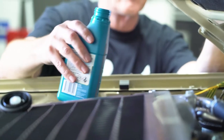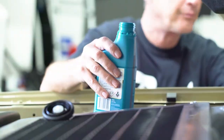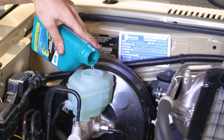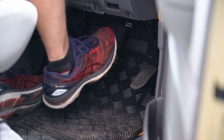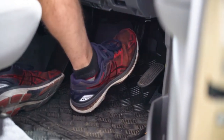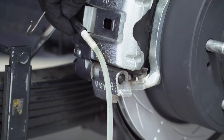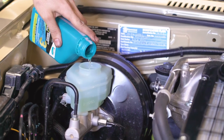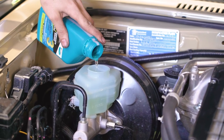Throughout the process, regularly check the level of fluid in the Brake Master Cylinder and top up as necessary with fresh fluid, making sure not to let the cylinder run empty. If it does run empty, you'll have to start the bleeding procedure all over again. Once you've finished bleeding the brakes, make sure the fluid in the Master Cylinder is at the correct level and then you're good to go.